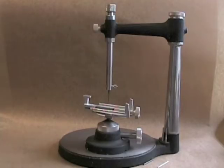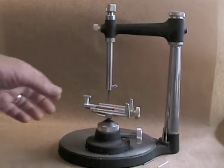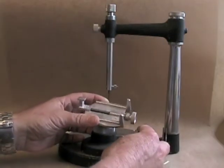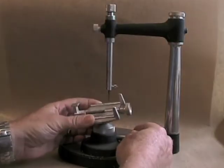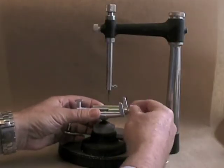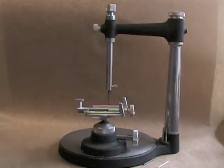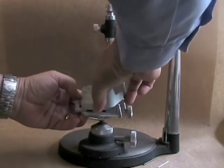This is a dental surveyor, made by Ney — though there are many different manufacturers. The dental surveyor has a cast holder at the base, which has a couple of knobs and allows you to adjust both the tilt of the table and also place a cast in the cast holder for analysis.